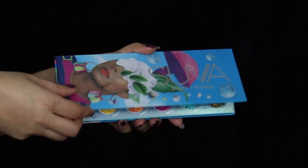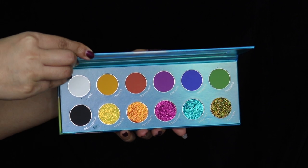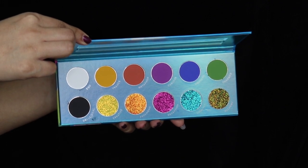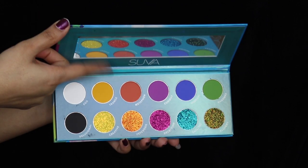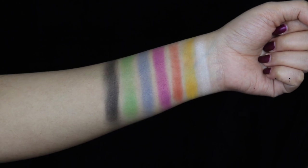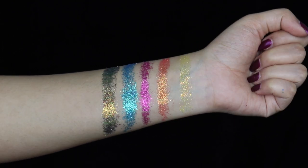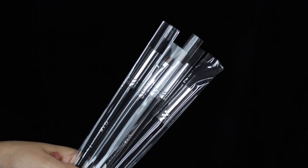The palette has cardboard packaging and comes with a mirror. We get seven matte shadows and five pressed glitter shadows — it's a colorful matte and glitter shadow palette. Here are the swatches of the matte shadows and the glitter shadows.